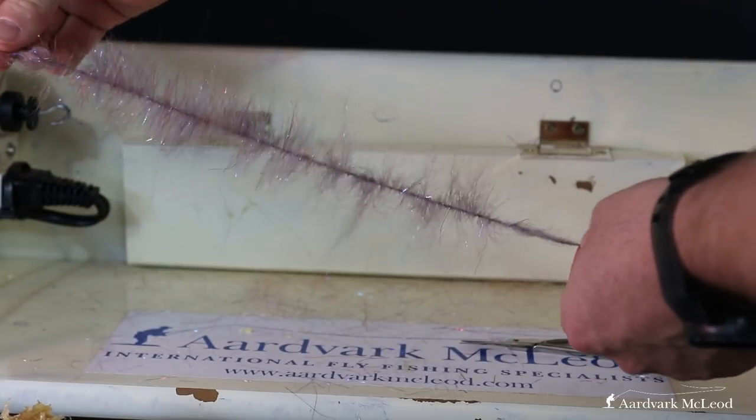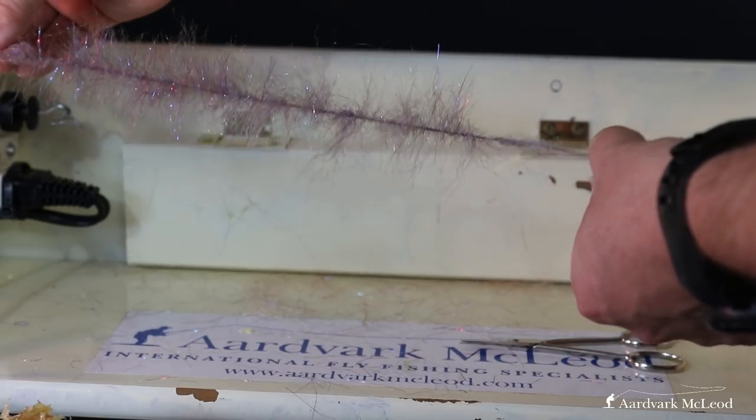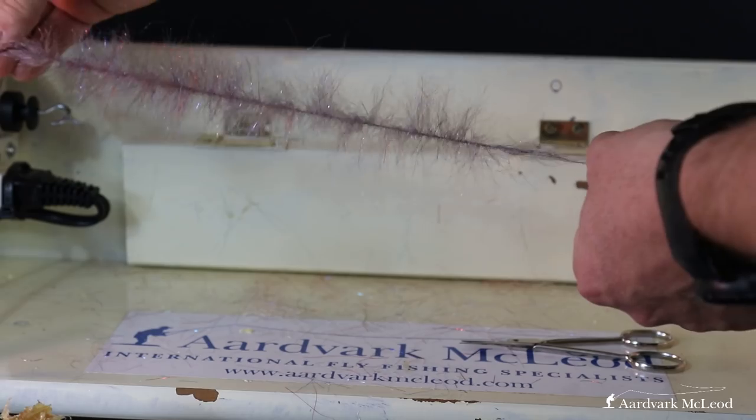Now I can use it like a big piece of chenille and wrap it around a big size 6/0 hook, and that is what I make my body out of with a brush fly.